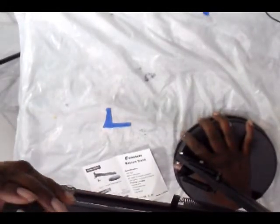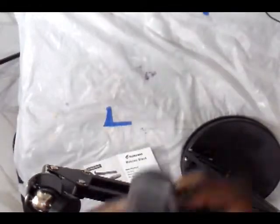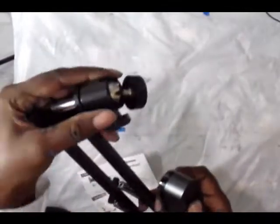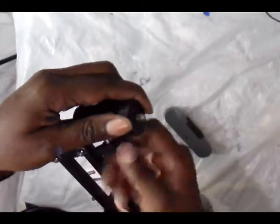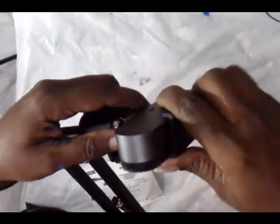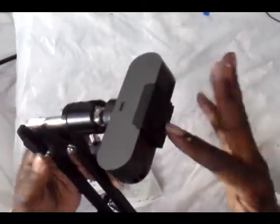The mounting screw looks like a standard thread, so it will fit on just about any camera, whether it's a webcam or a video camera. I'm going to use it on this particular webcam I just got. The mounting area is underneath the camera, so I'm just going to turn it and hand-tighten it — you don't want to over-tighten it.